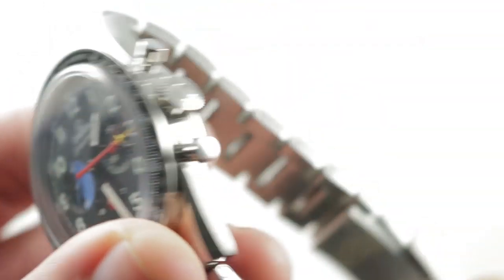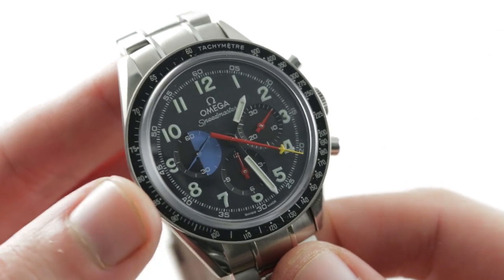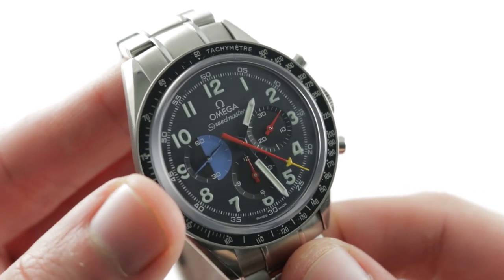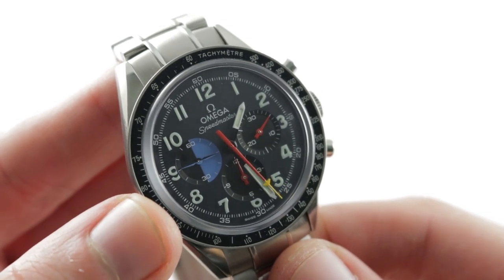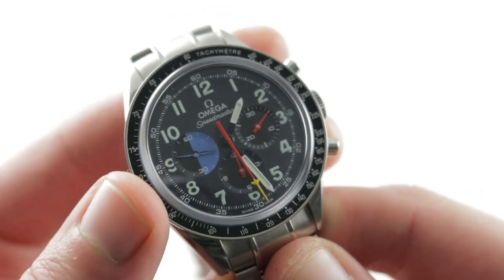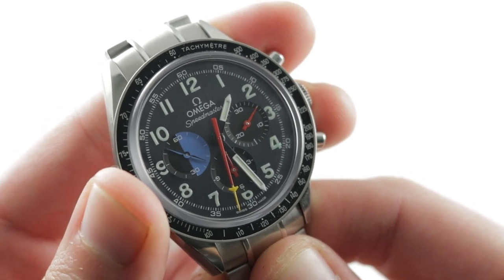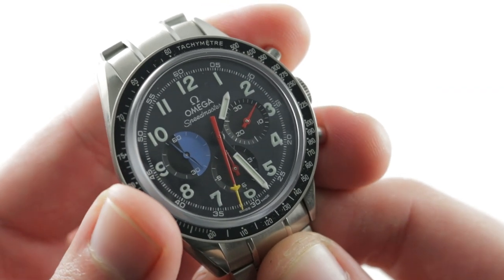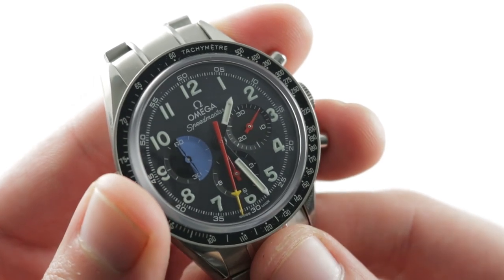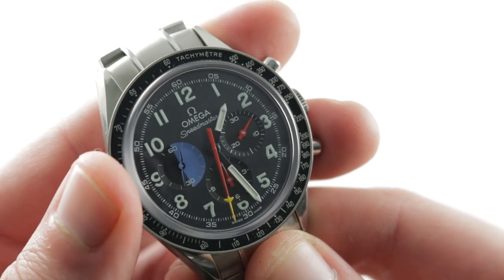Underneath that case back it's the conventional NASA-approved Moonwatch caliber — the caliber that still flies on space station missions. It is the caliber 1861: 18 jewels, manual wind, 48-hour power reserve. It is a cam and lateral clutch chronograph, but with outstanding tuning such that the feel and sound is very much that of a column wheel. This is probably one of the best-tuned cam chronos you'll ever encounter — a testament to the industrial might of Omega. Remember, this is the Lemania base, derived from the Lemania 1873 ébauche.